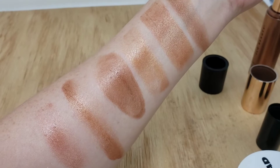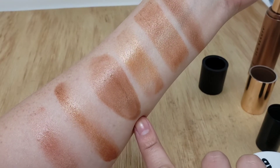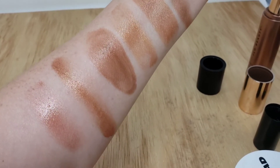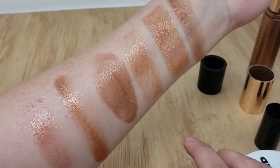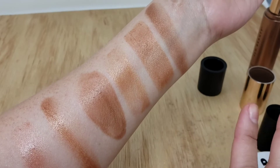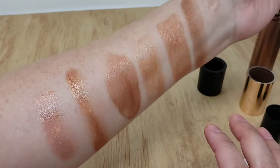The only one that dries down is the Bare Minerals Warmth, but you still have a glowing look. The Chanel, the Jones Road, the Burt's Bees, and the Chaga Glow will stay very, very dewy looking and have a gorgeous, gorgeous bronzy glow. So those are my dupes.